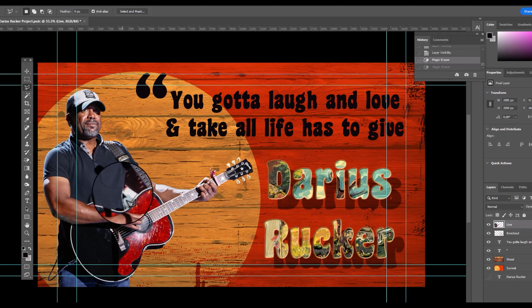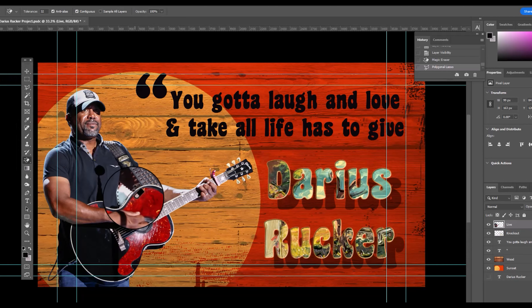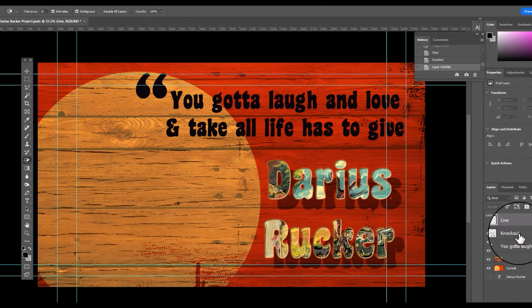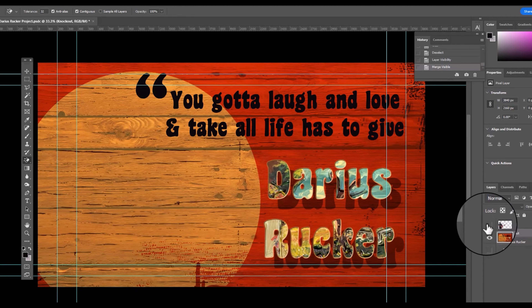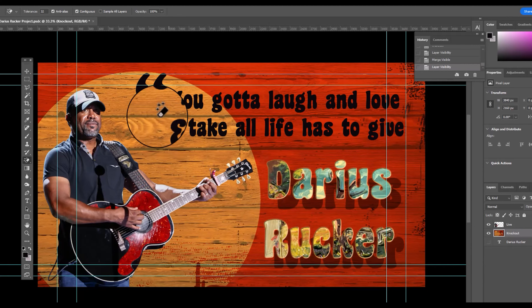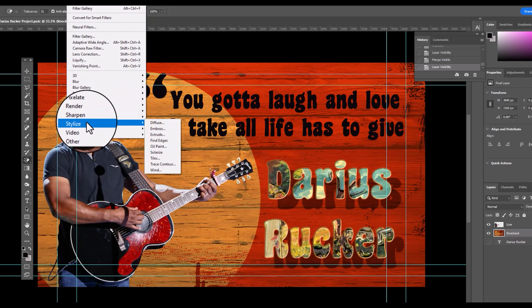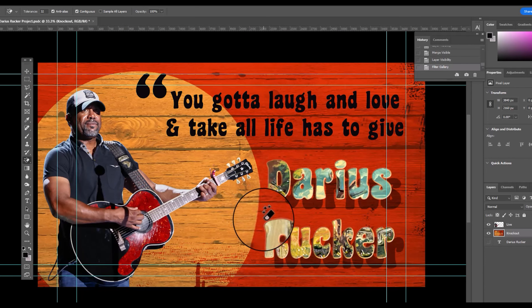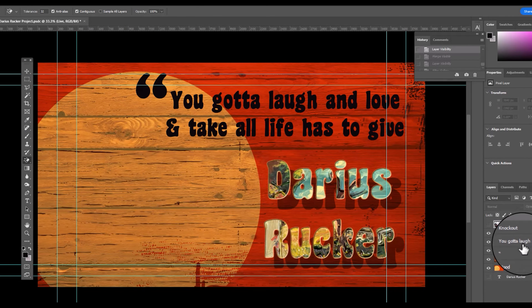We use a filter and select oil paint. I just removed the background above the guitar. Now I'm going to merge the visible layers, add a poster effect through the filter gallery, and play with the settings to adjust it.